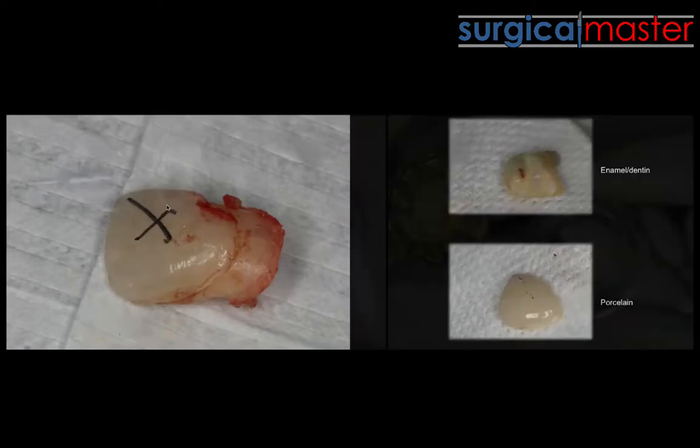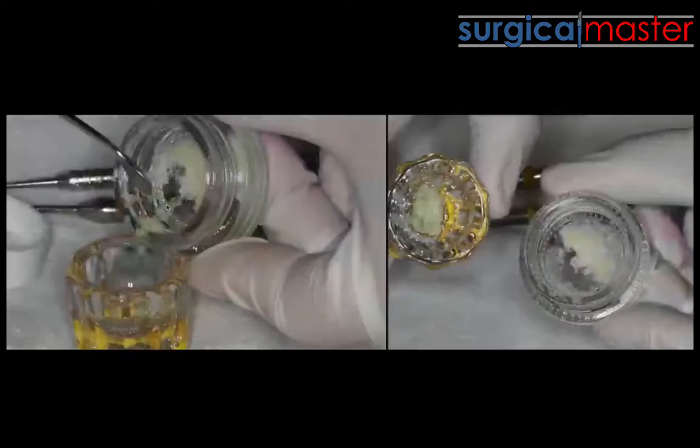You grind it in the special grinder, and what you're getting is a mixture of everything that is tooth structure. It's mostly dentin, some enamel, some cement, and of course some organic material.